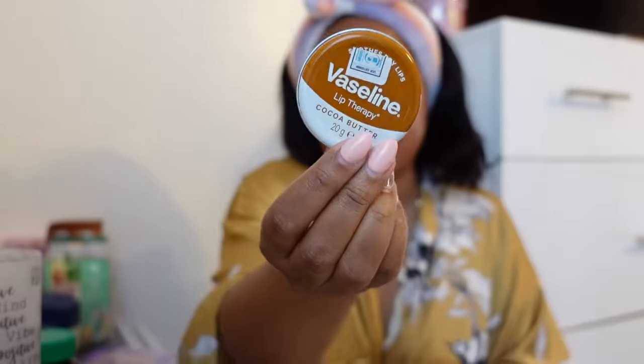I'm also applying this Essential deodorant — it's a natural deodorant that's aluminium-free. Last but not least, I'm moisturizing my lips with the Vaseline Lip Therapy. Look at how my skin is just glowing — the combination of that Simple moisturizer and the Black Girl Sunscreen is just perfect. I really love it — look at that!